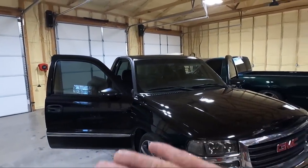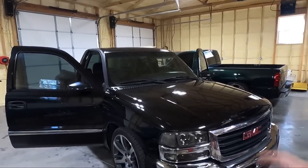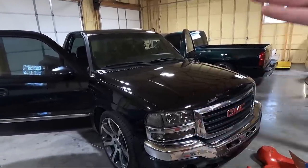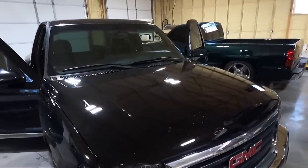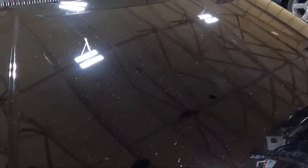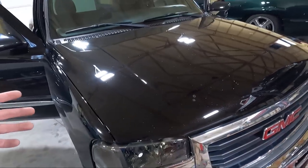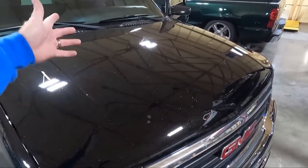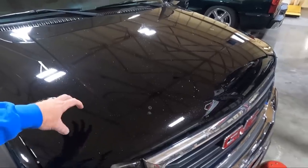You guys saw we fixed a couple things from the first video - we got those window switches fixed, the radio in, the new dash bezel around the radio. Following videos we got the paint corrected on the hood and the top. The hood obviously has paint chips and looks terrible, so I've been looking for a replacement hood.